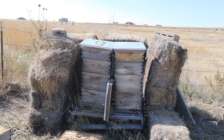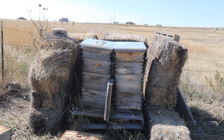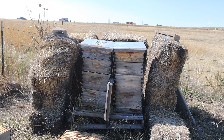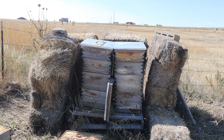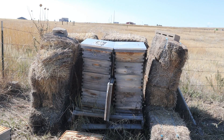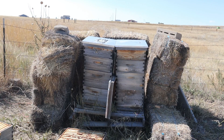These bees are active. The top two supers are ours, the bottom two are jam-packed so we're gonna leave those for the bees. I'll pull the super and then put the top back on. They are not gonna be happy. I never use smoke - I don't know, I've never gotten stung doing it this way. Knock on wood. I'm gonna get in there and pull these off.